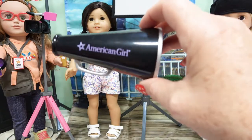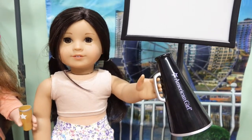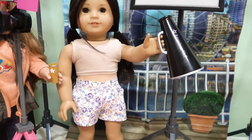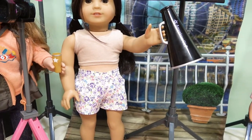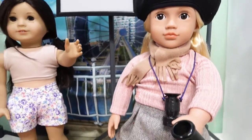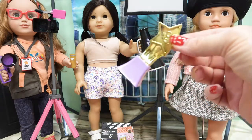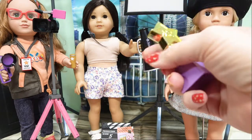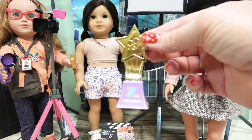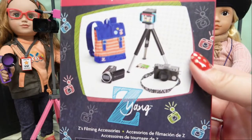Here is Z Yang's director megaphone - it says 'American Girl' in a light purple. Surprisingly, she can barely get her fingers in to hold it; it's not very secure, which really surprises me since the Truly Me hands are pretty uniform. It did not fit the My Life As doll at all, but it does fit the Our Generation doll on both hands. The final item is the award - for best production, 'The Z Awards' - showing a little director's camera.